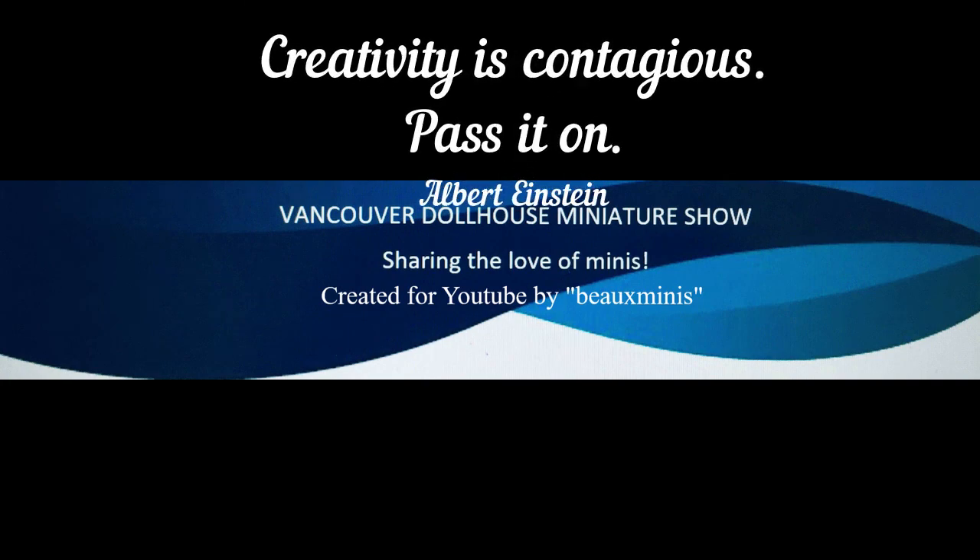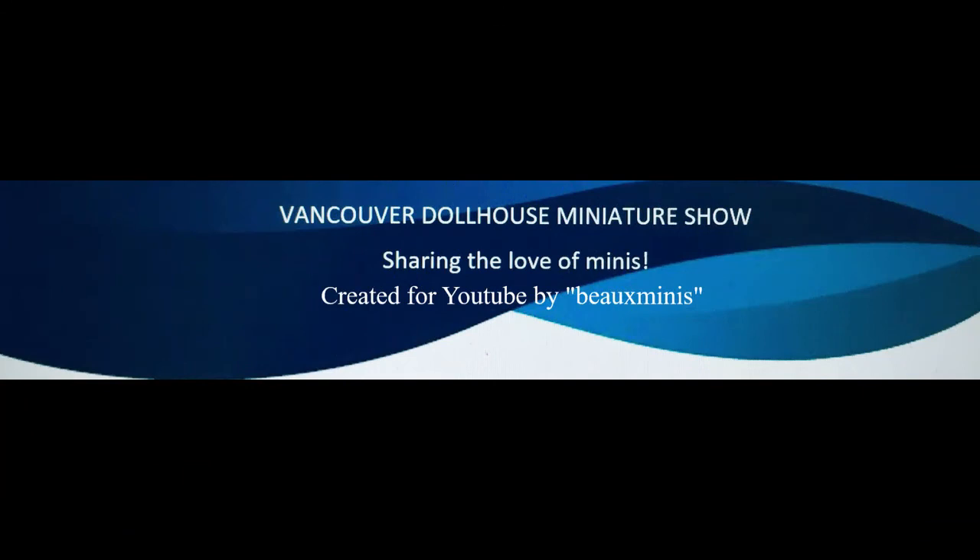I had fun sharing this little project with you. For more tutorials, don't forget to like and subscribe. Thanks for watching.